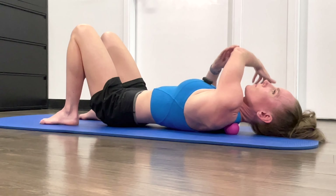Place your lacrosse ball and sink into it. Take a deep breath in and just try to focus on allowing the muscles to relax in that area. Just let yourself melt into the area — breathing and melting.